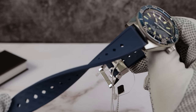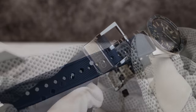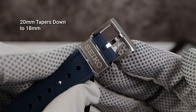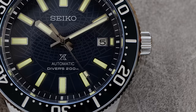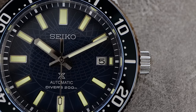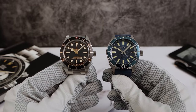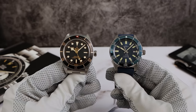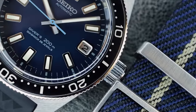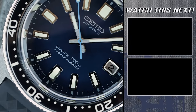The strap is very soft but very flimsy — the opposite of the SLA 043, which was very stiff and cheap feeling. So we've got two extremes and I'm not happy. It's 20 millimeters tapering down to 18. I need a good FKM rubber, but luckily that's an easy fix. The finishing I would say is about spot-on with my Tudor Black Bay 58. And if this thing were 38 millimeters — like the original 62MAS — even at 13mm thick, I would sell my 58 so fast. But Seiko has still not made the perfect 62MAS for me. They did in 1965, but I want a new one with water resistance, sapphire, and all the good stuff.